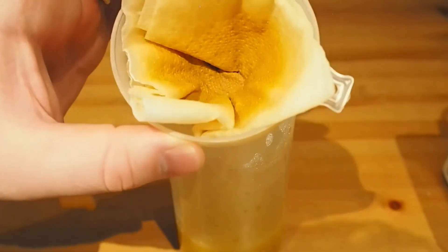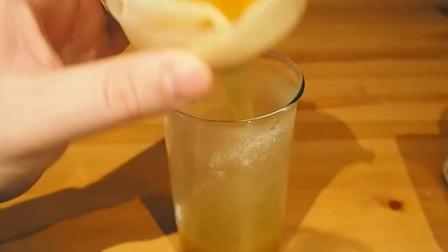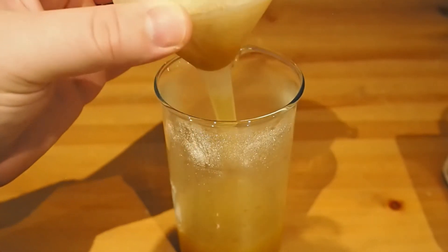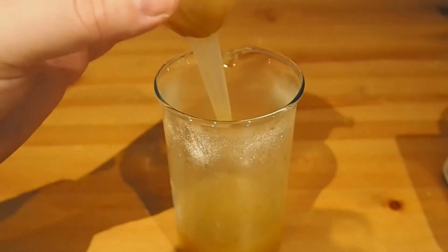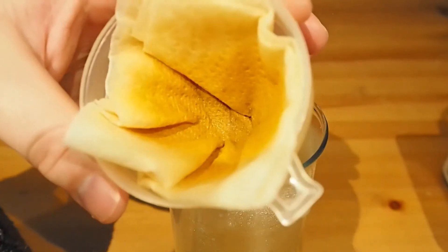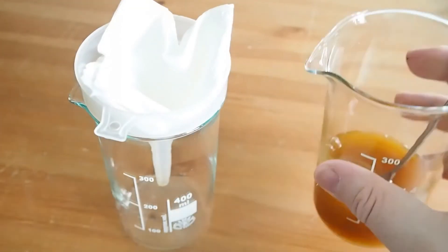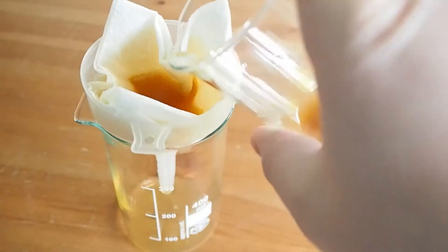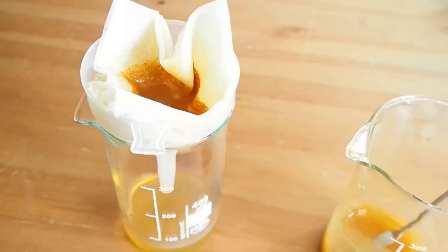There we go, that's filtered. You can see there's plenty of yellow solid that's been captured. We're still waiting for some of the filtrate to come through. There's our liquid. Unfortunately there does still seem to be plenty of cloudiness in there. We'll see what that looks like after we've let it cool down. So as you can see it's still very cloudy. We've got that ferric sulfate, that iron 3 sulfate. So we're just going to filter it off and collect that iron 3 sulfate.